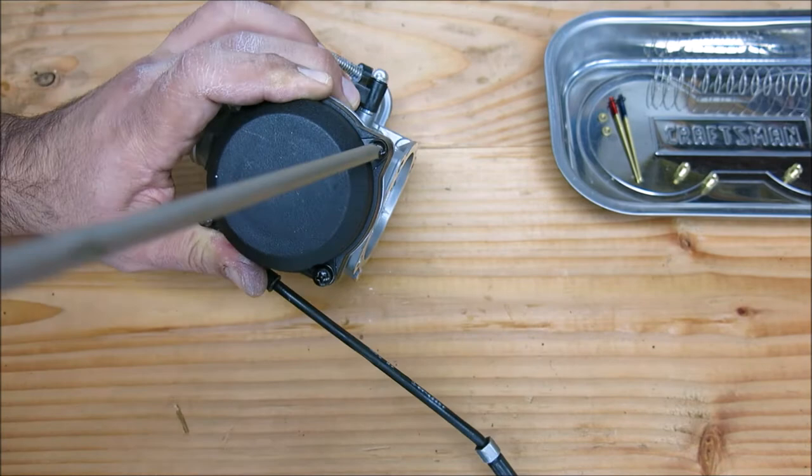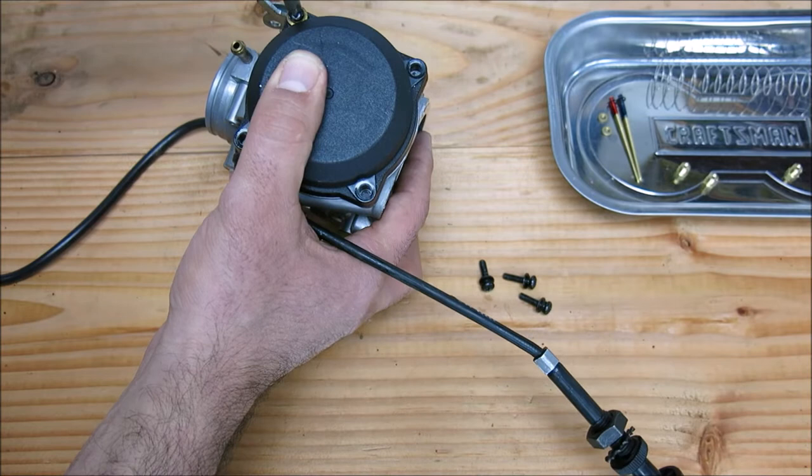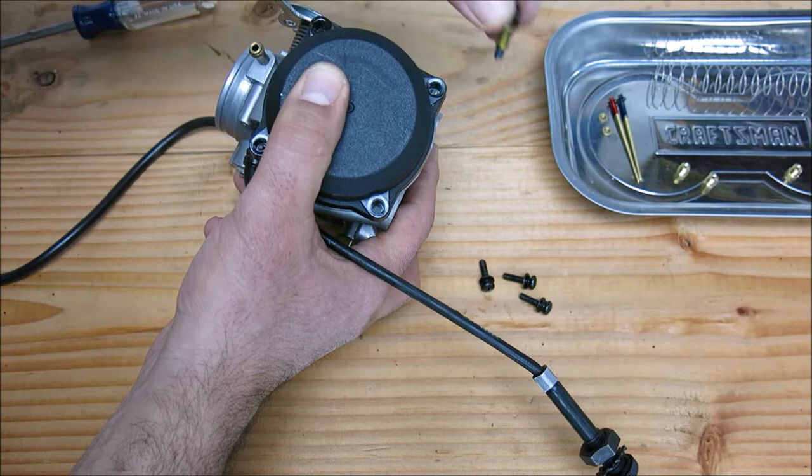Now we're going to go into the top of the carb. We have to remove this plastic cover — same warning applies. These Phillips screws that come from the factory are very easily stripped, so take your time. If you do strip them, get a Dremel tool, cut a slot in one, and use a flathead to remove the screw. We're going to replace these as well with stainless steel Allens.